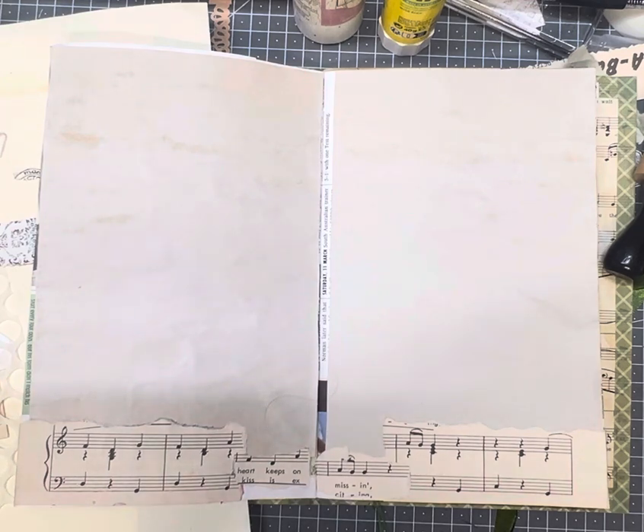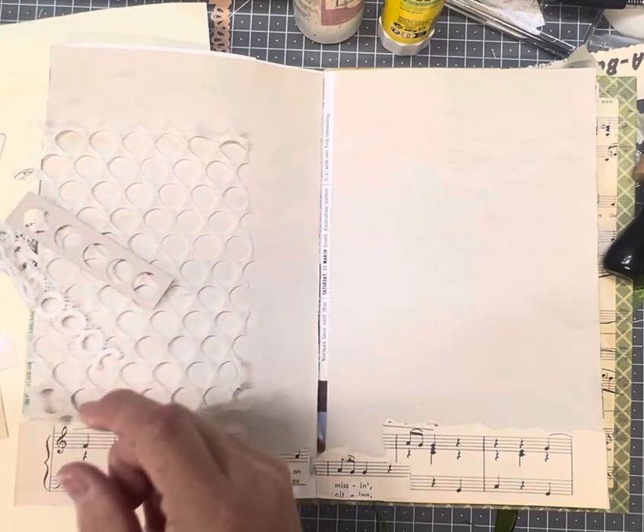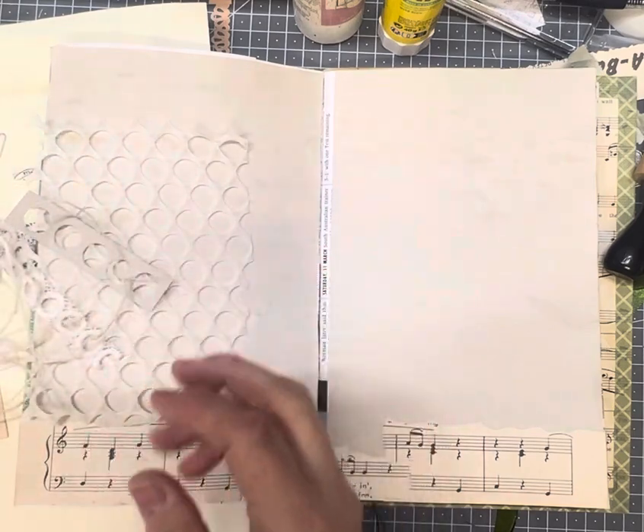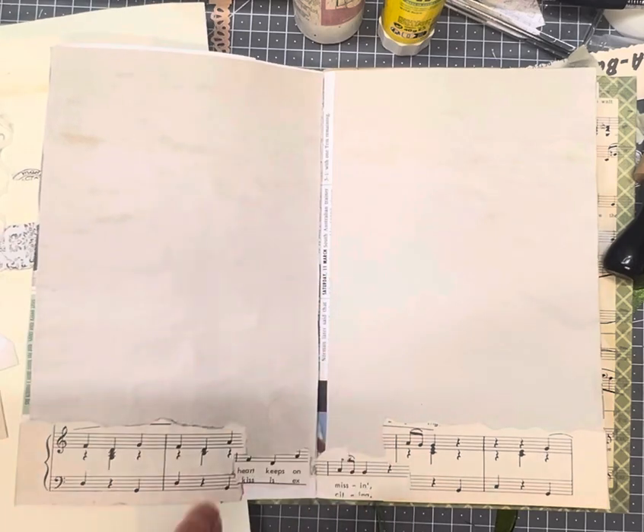So pull out your scraps whether it's lace, cut outs, punch outs, some twine, some thread, and let's create a page and have some fun.